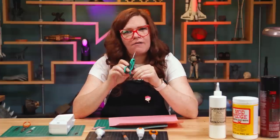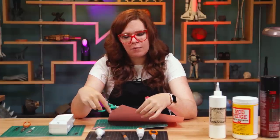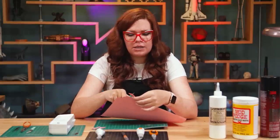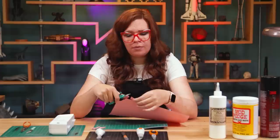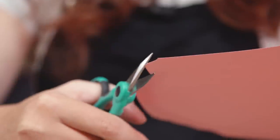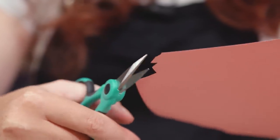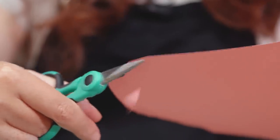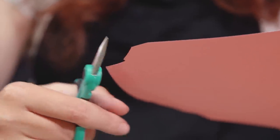I like to always have a little pair of detail scissors on hand with me. And again, really good to keep your scissors in pretty good shape — take good care of them. Try not to use them on anything too damaging, or if you do and you find them getting dull, get them sharpened or get a new pair. Take good care of your tools and they'll take good care of you.